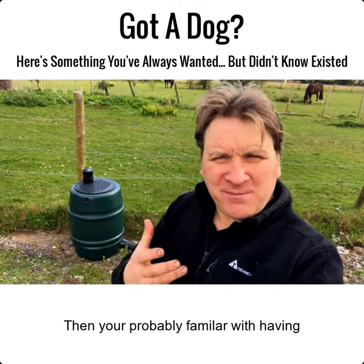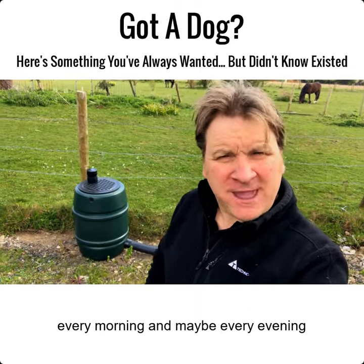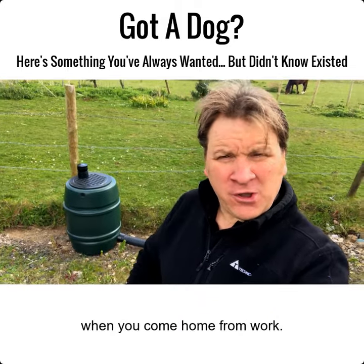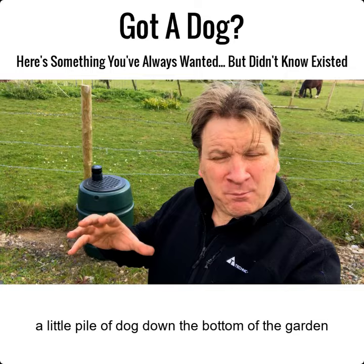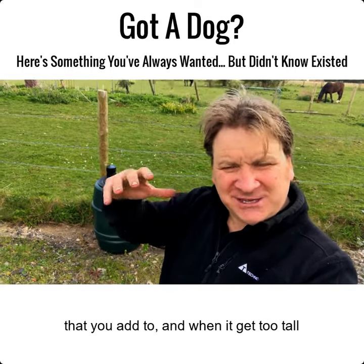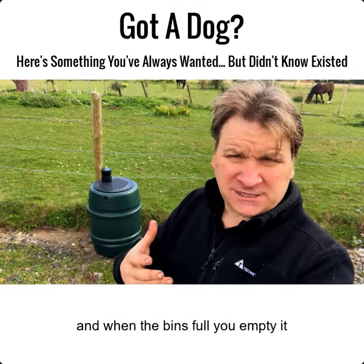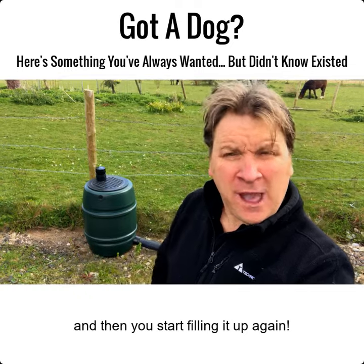If you've got dogs, then you're probably familiar with having to pick up the dog poop every morning and maybe every evening when you come home from work. And if you're like me, maybe you've got a little pile of dog poop down the bottom of the garden that you add to. When it gets too tall, you start a new pile. Or if you've got time, you bag it and you bin it, and when the bin's full, you empty it and start filling it up again.